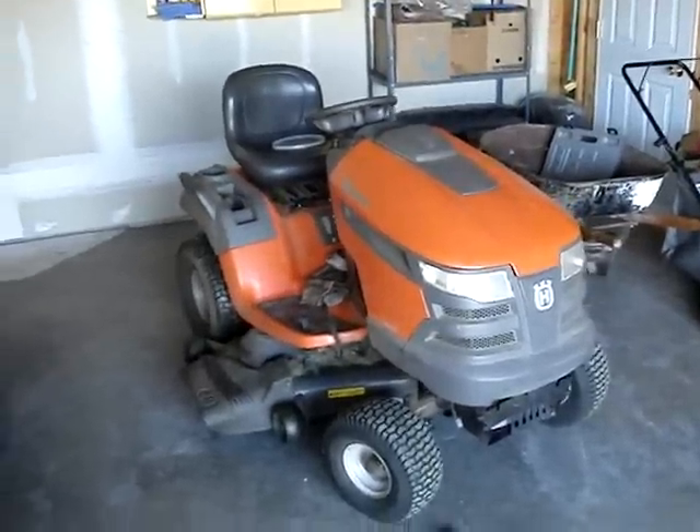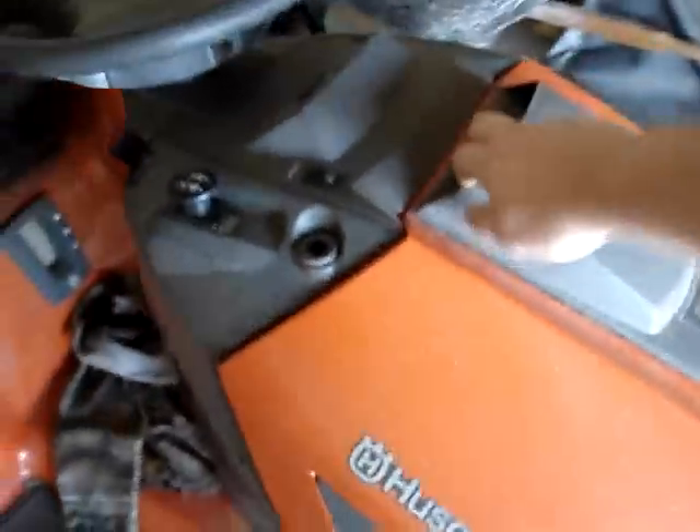Do you want to maintain your own lawn mower? Well, here's how. This is what you should do every spring before you start mowing with your lawn mower.